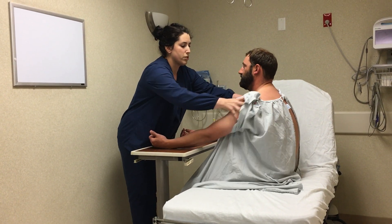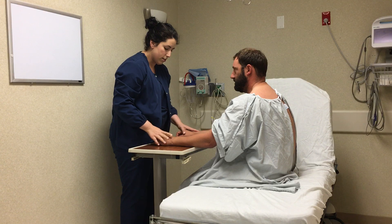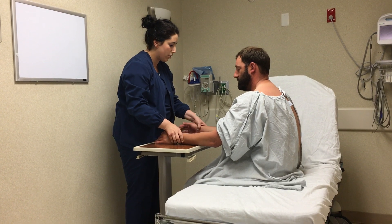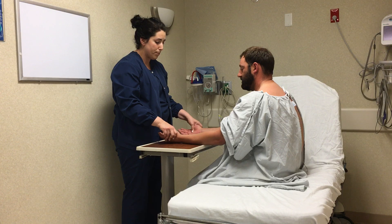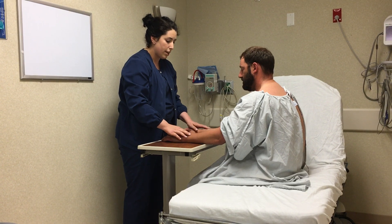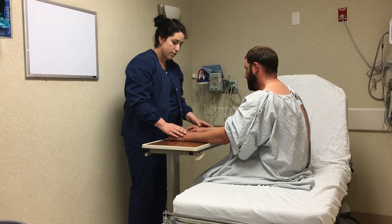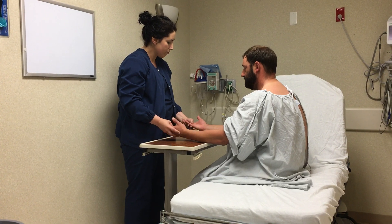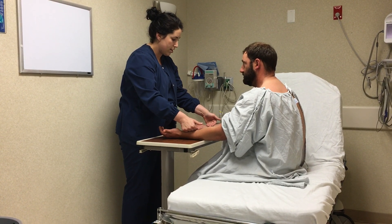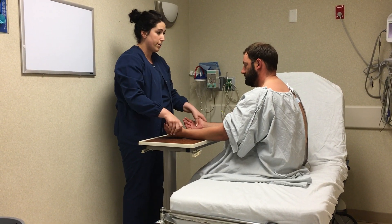First, I'm going to assess your arms from your elbows to your fingertips. I'm going to note the color, any redness or blueness in the fingertips, making sure both extremities have the normal skin tone. Next, I will assess for shape and size, having the same shape and size in both extremities, not noting any edema or swelling. I will also look for hair distribution on both extremities and feel for warmth in your skin, not noting any coolness, which would indicate arterial insufficiency.